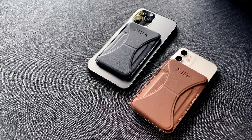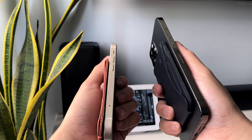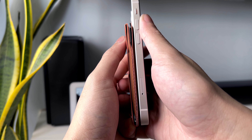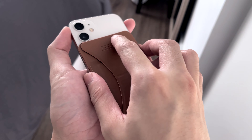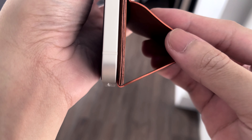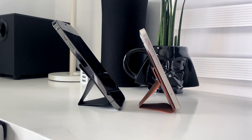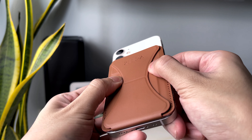Lastly, their MagSafe Wallet kickstand. This wallet uses vegan leather, and it looks great in either color. You can store up to three cards if you want, but I only managed to fit two without making it too bulky. The kickstand is a neat feature to have. It works well with the 12 Mini because it's smaller, and it kinda lifts your phone so it won't touch the surface where it stands. It can still support the 12 Pro Max, but avoid using the kickstand on surfaces where it can scratch the bottom of your phone. The magnets on these are also strong.